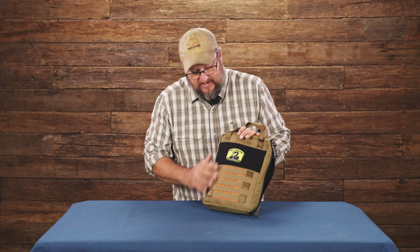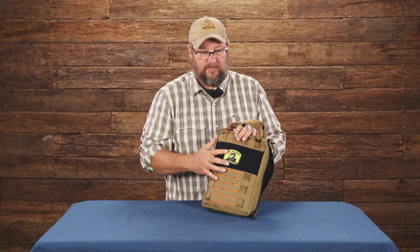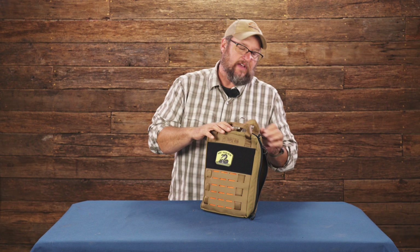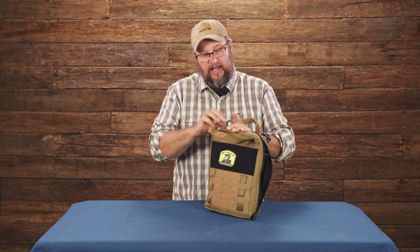One of the slick things about this bag is you've got a MOLLE platform and daisy chain, so you can clip stuff to it. All the Triple Run stuff is interchangeable, and you have velcro — so you've got three ways to attach things to the bag. It also works with our daisy chain attachments on the back.